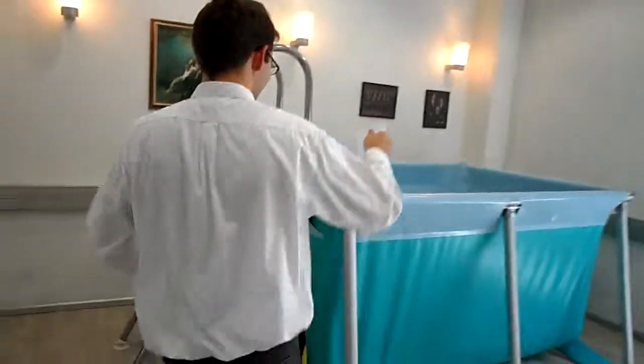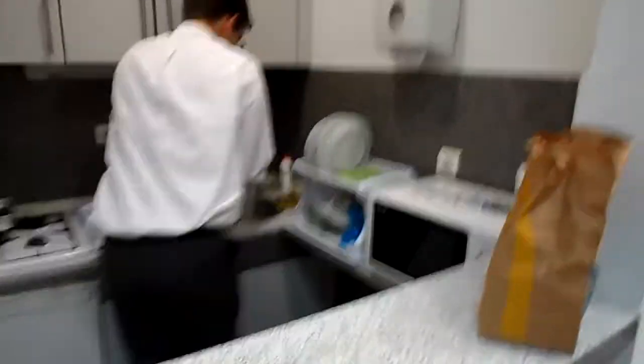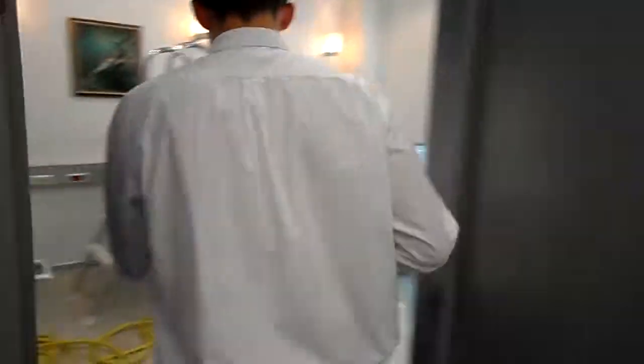Let's remind everyone that this is one hour before the baptism. And that's how far up we've gotten. That whole cycle took about a minute to record.